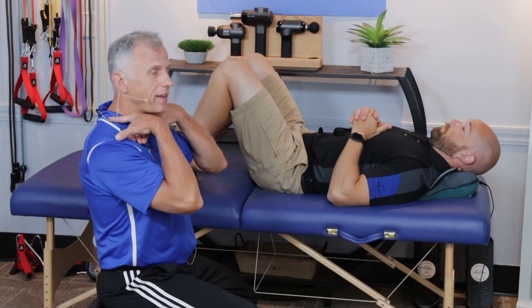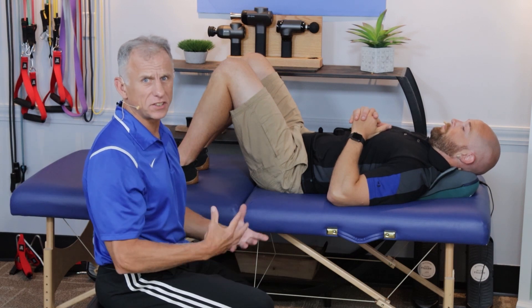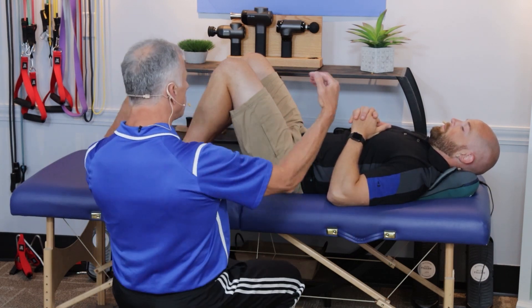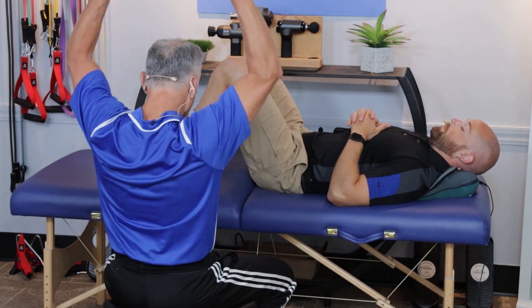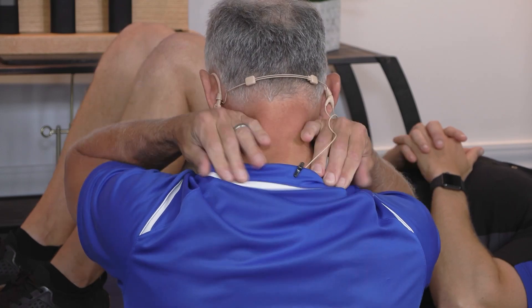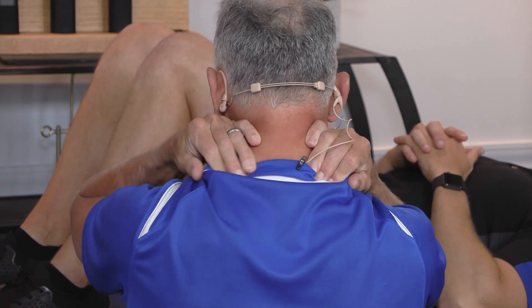Now we're going to work at these muscles and the upper traps. These are muscles that really knot up with stress — it just seems like stress and pain here goes together. You can work this with your hands, it can be a little difficult. I like to get mine right back here, and I work the fingertips, and you can work circles like this.